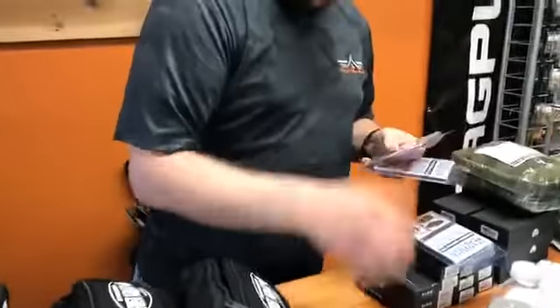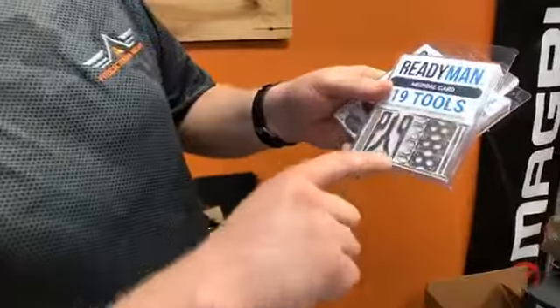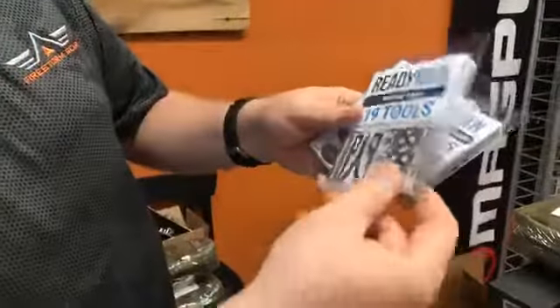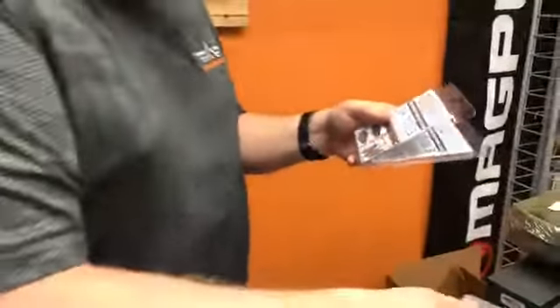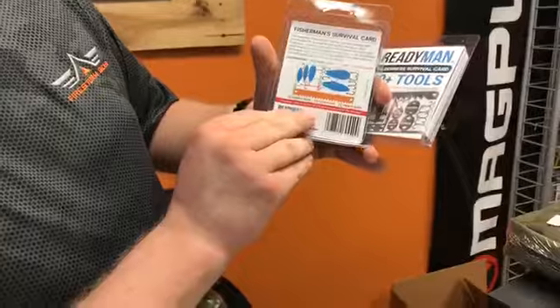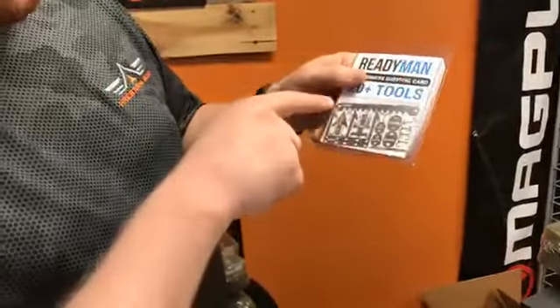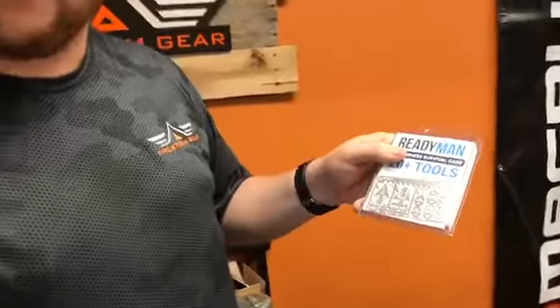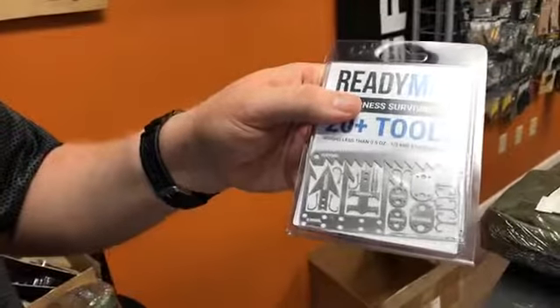They also have a wilderness survival card, a fisherman survival card, and a medical card as well. The medical card includes needles and various items for adhering bandages. The fishing card has a number of different lures and hooks. The wilderness survival card has anything from a saw to a three-prong trident that you can use as a spear point. Really amazing stuff, and the nice thing is that it all fits into a wallet or a purse. We do carry those now.